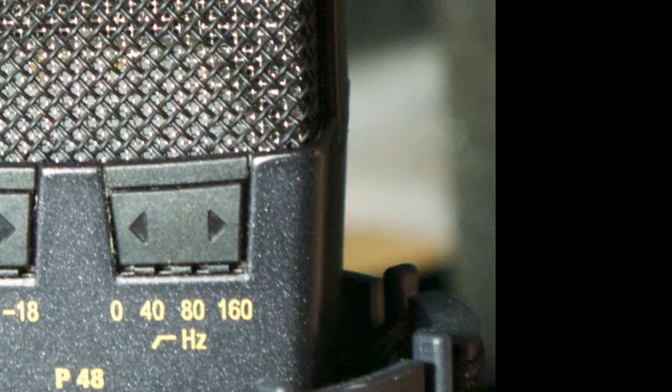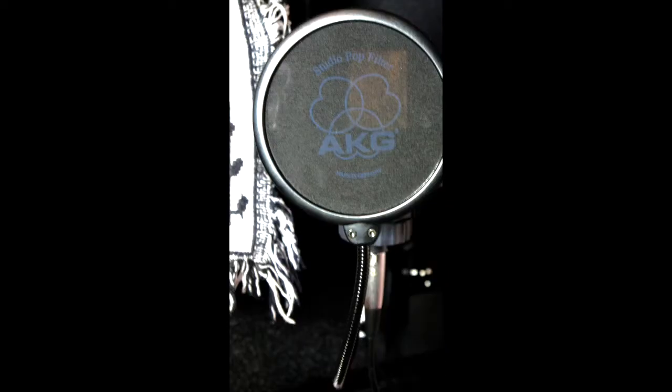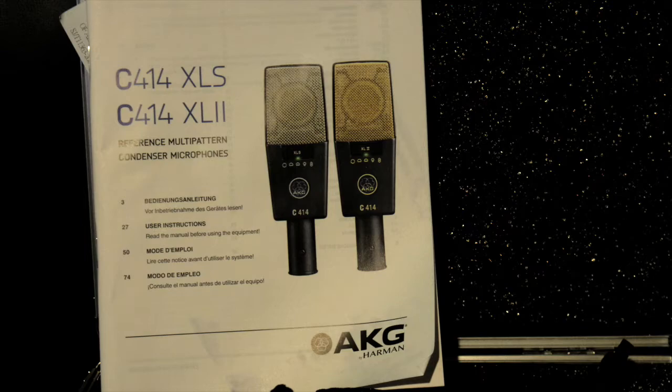You can use this for live recording, studio recording, instrument recording — anything you need. I even pick up my piano sounds coming out of my keyboard wonderfully on this microphone, just from a speaker, the same as you would do a guitar.